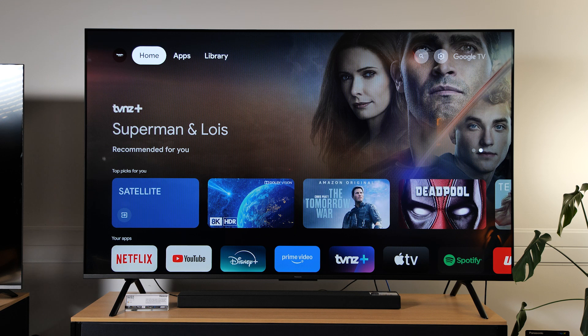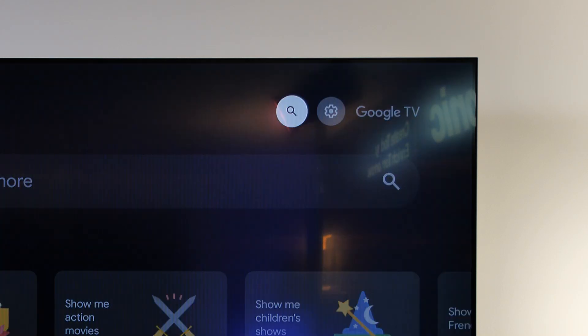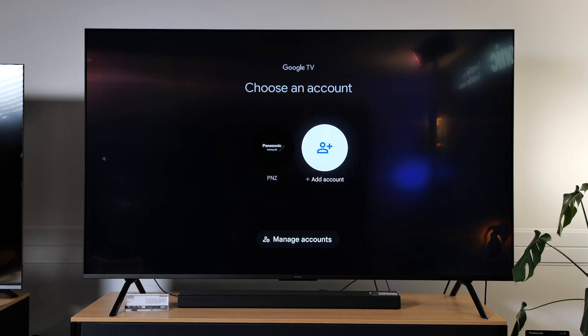On your TV go across to the right until you get to settings, then scroll across to where you see your profile option. This is where you choose your main account and then add additional accounts. So go to add account.